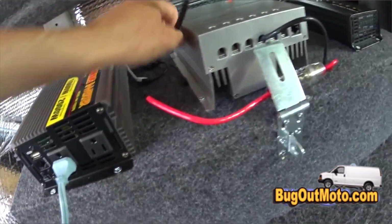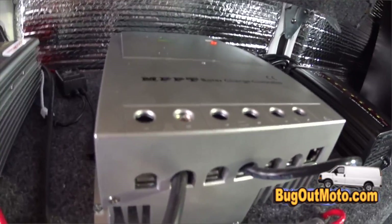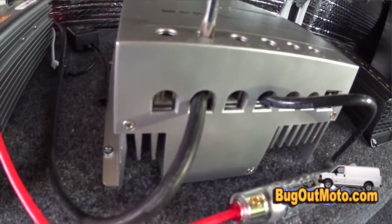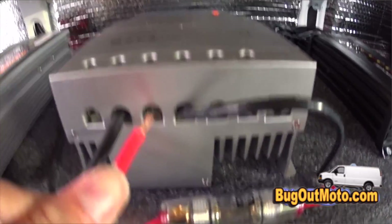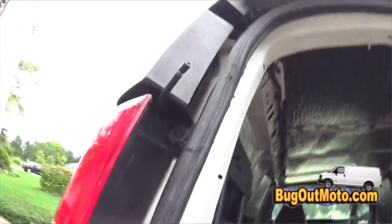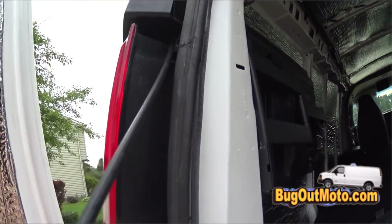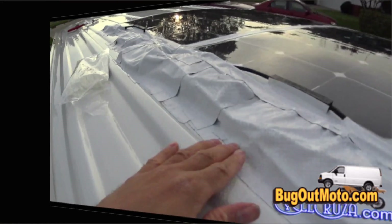I ran the wire from the inside along the back corner, through the rib section, and down the middle rib to the battery box where the solar controller is sitting on top. I fed the negative wire in and screwed it down, then wired the battery to the solar controller — negative in first, then positive — and brought down the positive wire from the solar panels and connected it to the solar controller.